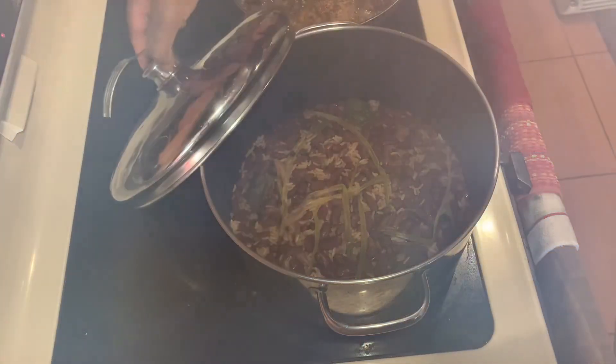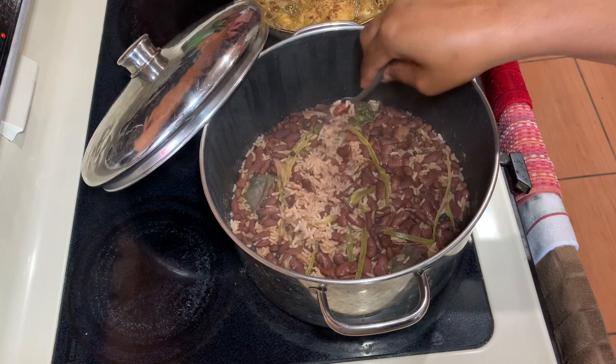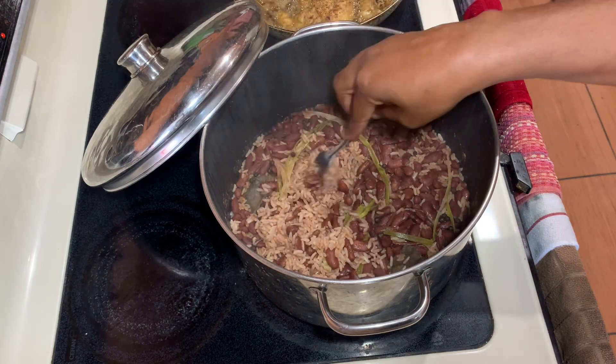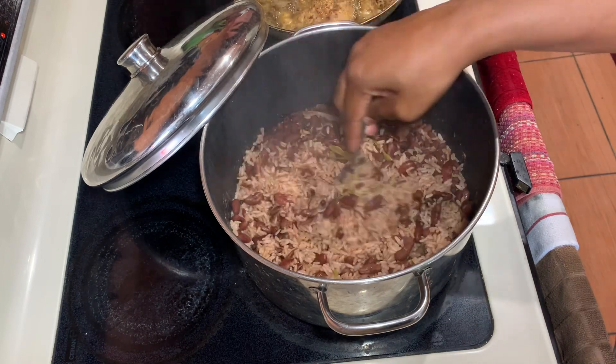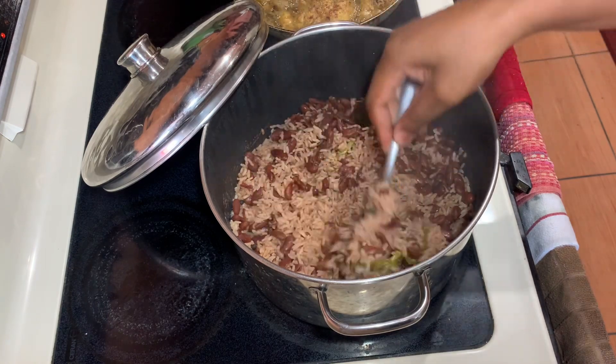I allow my rice to cook for another 15 minutes or so. I start it out on medium heat and then turn it down to the lowest heat possible and allow it to steam — and this is how it comes out, looking all fluffy and nice.